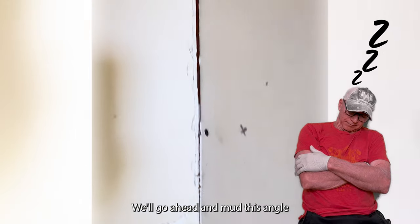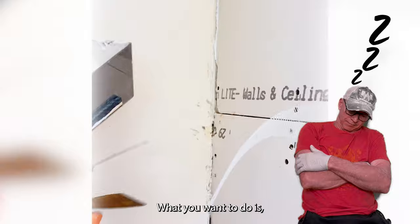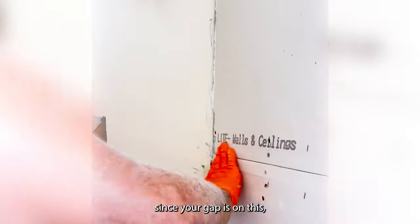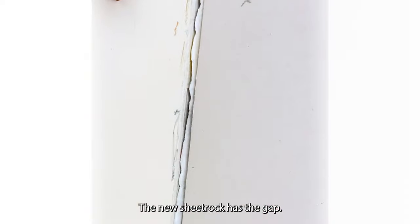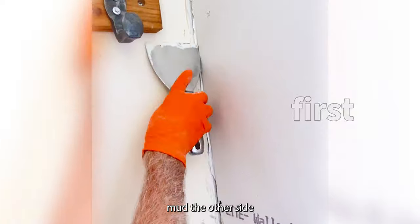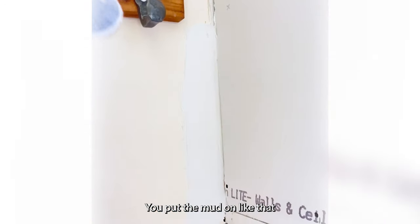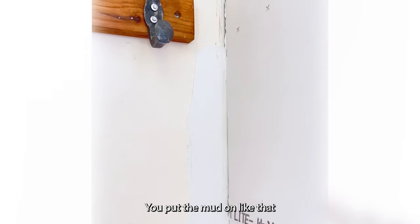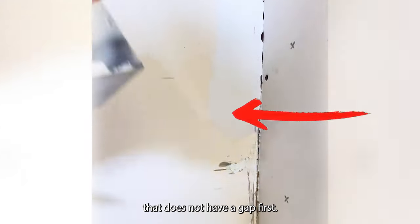Now we'll go ahead and mud this angle. The proper way to mud these angles: since your gap is on this side — the new sheetrock has the gap — you want to make sure that you mud the other side first. The side that does not have a gap, you put it on first. You put the mud on like that, all the way down. Always do the side that does not have a gap first.